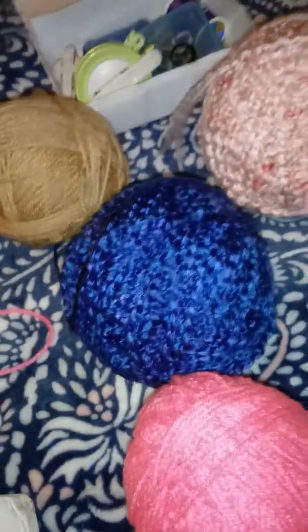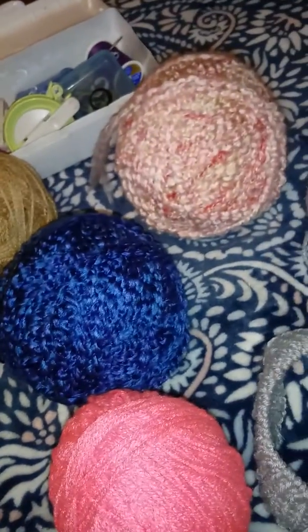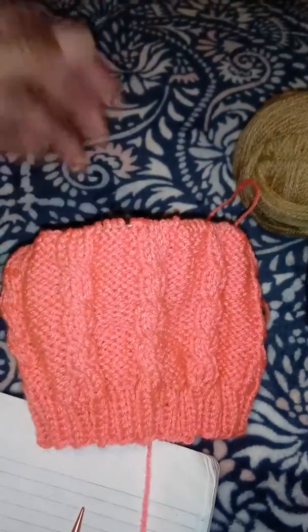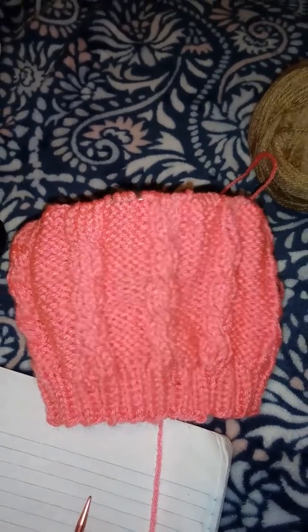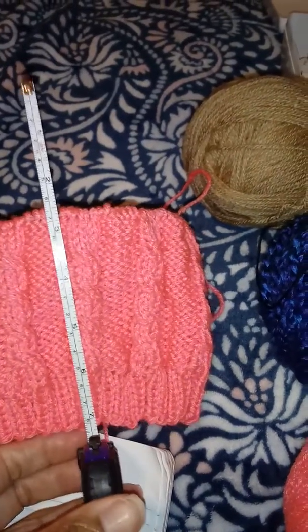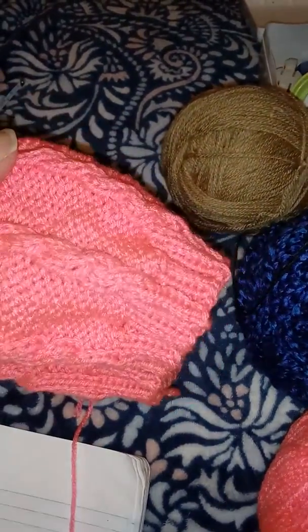We've got a new project coming along — three teddy bears. We're getting along with this hat, which pretty soon we're gonna be doing the shaping part. Once we get to eight, then a couple more inches, we'll start the shaping and this one will be pretty much done. We did really good with this one — you don't see any flaws yet, so hopefully it's on its way.